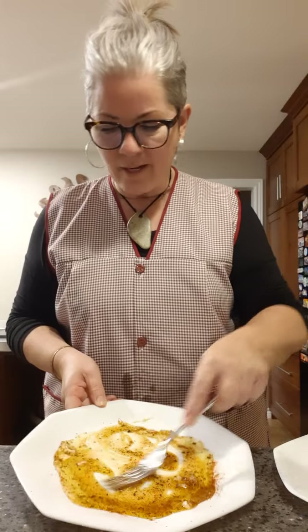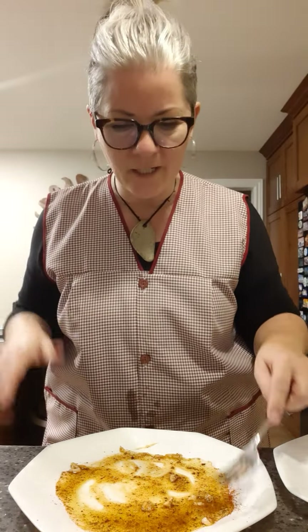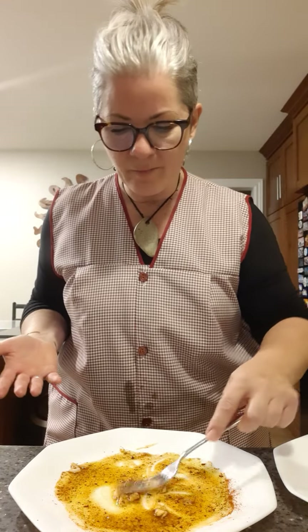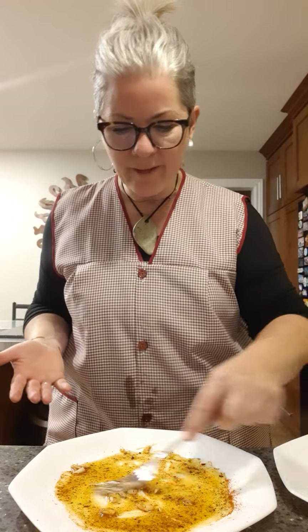Go with your nose - that's usually how I put things together. Now take your olive oil and start smooshing it all around the plate, hydrating those seasonings. The garlic is in there so it's all getting nice and savory. Then we're going to take our fish and vegetables from the Instant Pot and place them on top of this beautiful mixture.